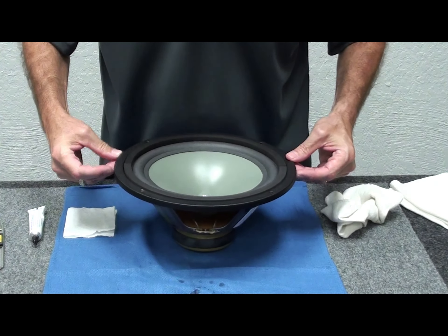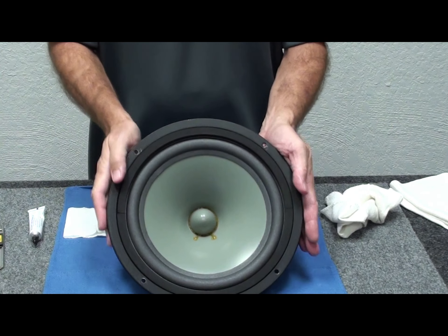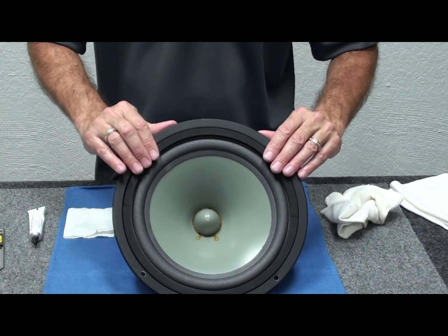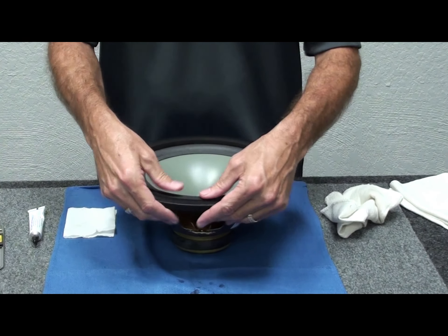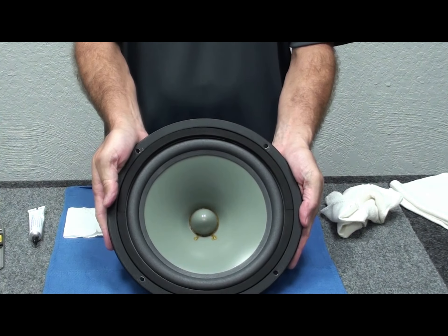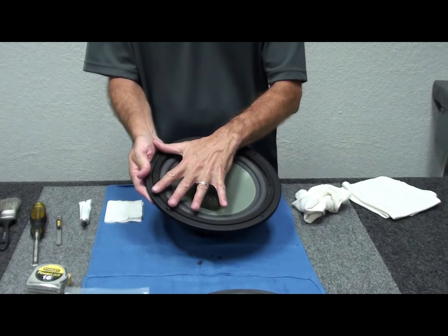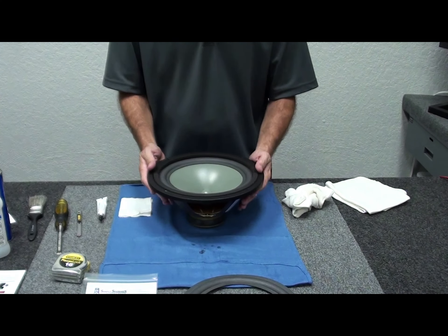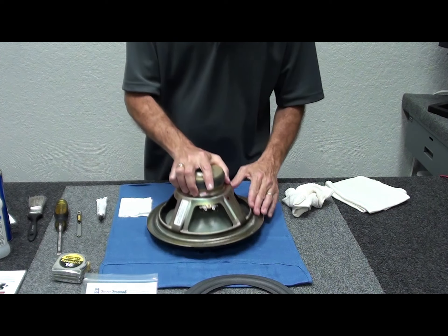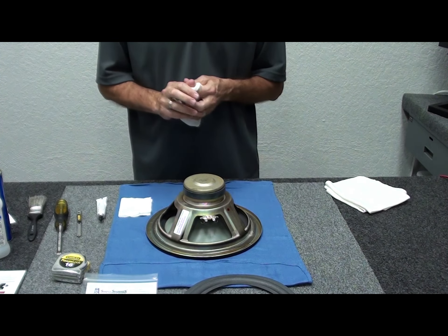Place the first gasket piece in and eyeball the distance to make sure it's about right — doesn't have to be perfect but get it as straight as you can so it looks nice. Do the same with the second piece. The seams will be right where the lead wires are, so once mounted in the cabinet they'll look nice and straight. Flip the speaker over to let the weight hold the gasket in place, let it dry for about an hour, and we'll come back and test it.